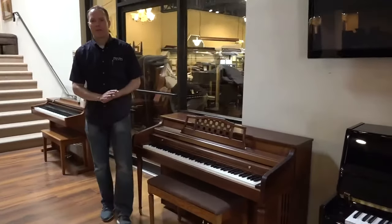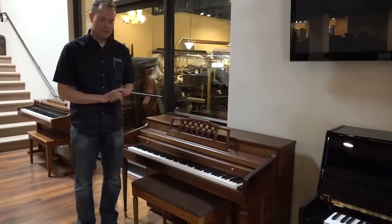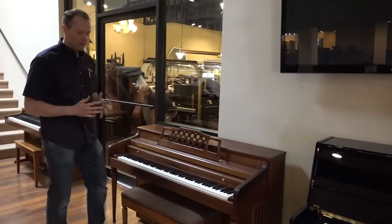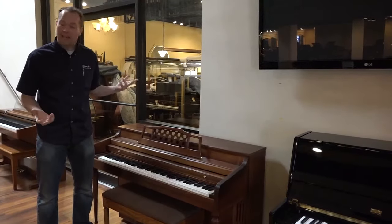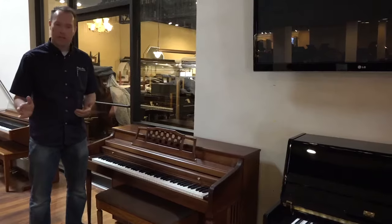Hi, I'm Brigham Larson with Brigham Larson Pianos. This piano just came out of the shop, just barely, and it turned out great. It's a 1969, which a lot of people like this kind of very vintage-y sort of aesthetic. So cosmetically, it's in absolutely perfect condition.